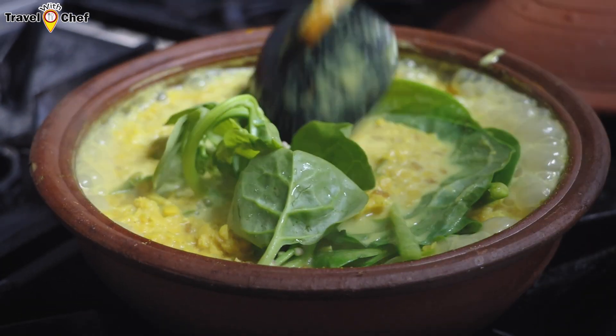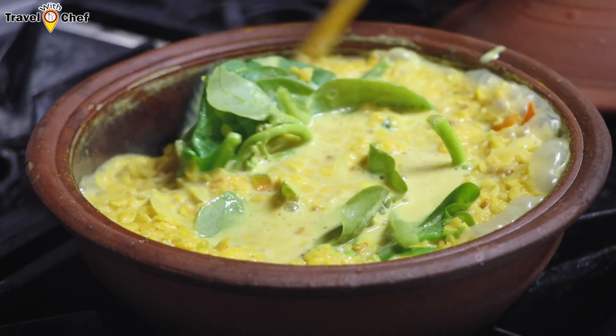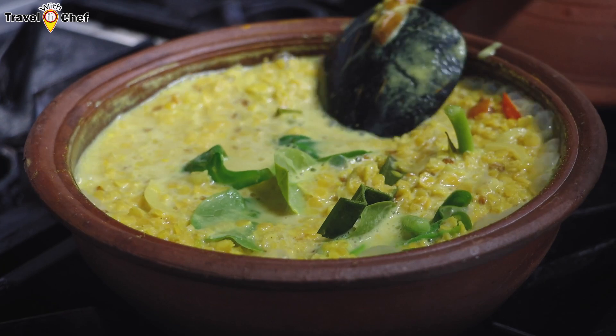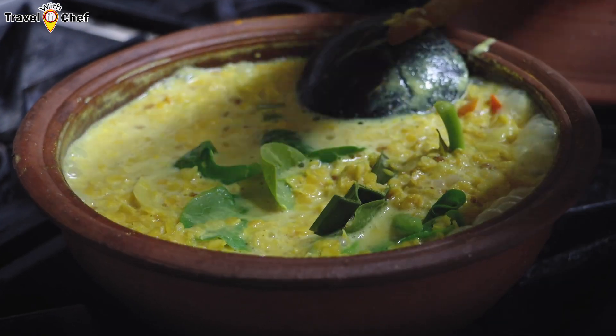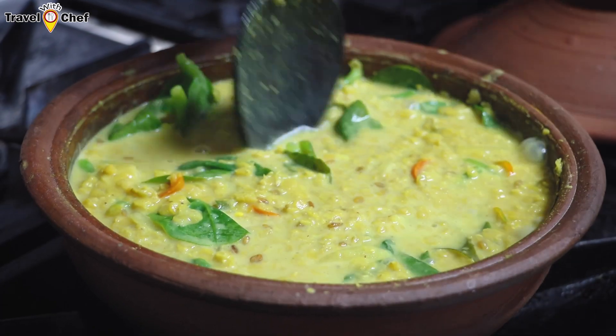Make sure you can use the ingredients. Then you can add some of the ingredients. 3 more minutes of fry and the rest will be cooked.